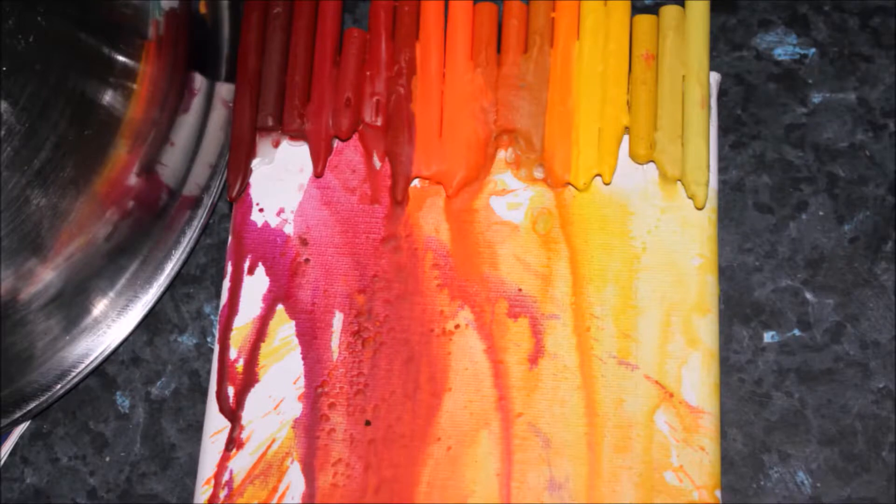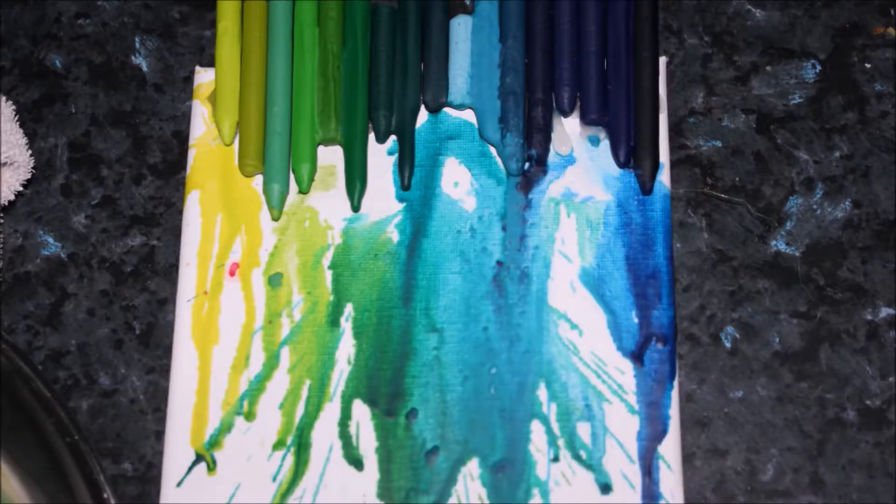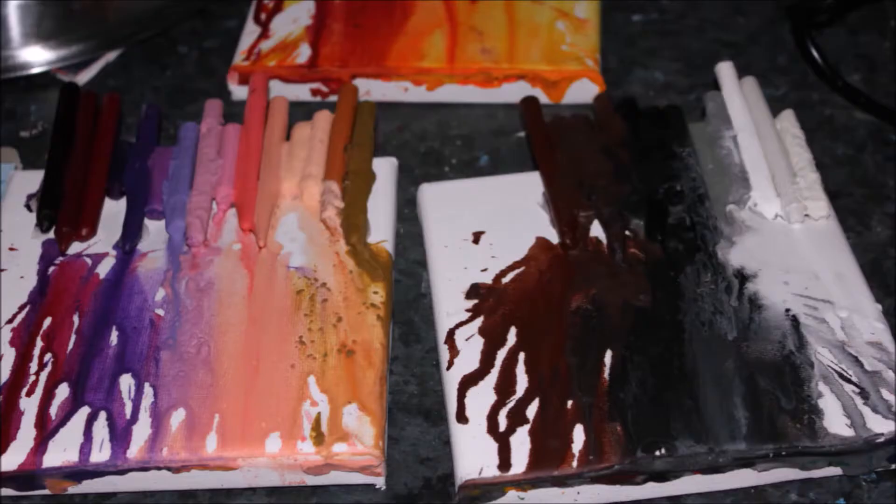The green-to-blue canvas is my personal favorite — I love the color scheme and it just looks the best. And there's the pink one as well. Here they are side by side so you can have a look at each one.